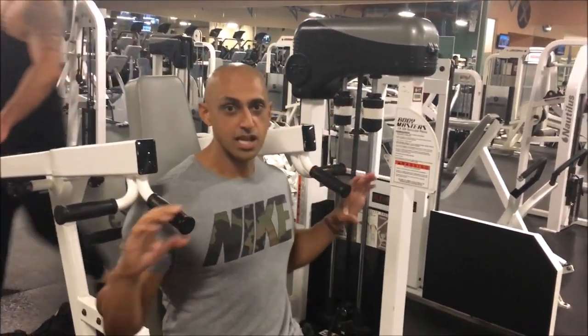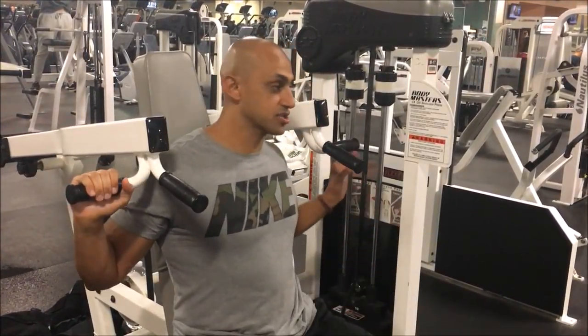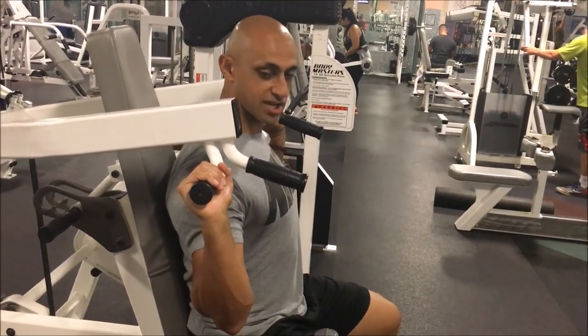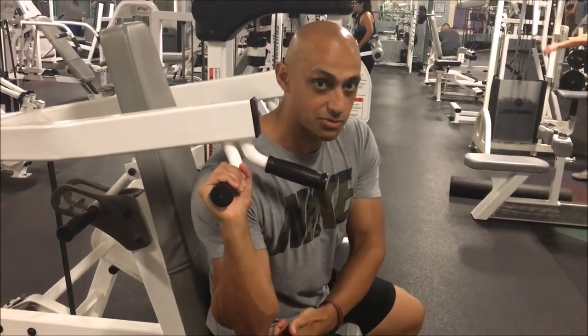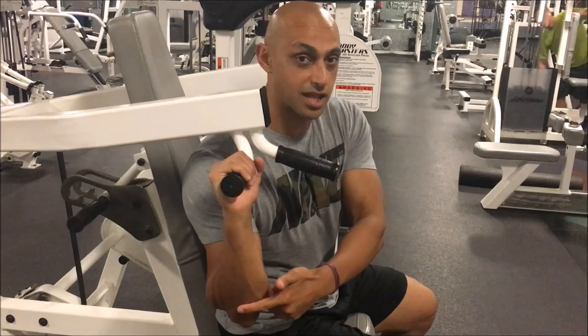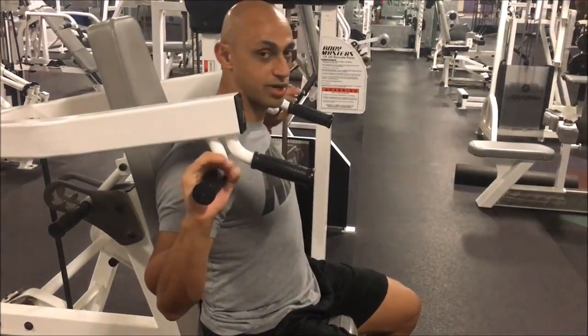You can grip either handle depending on what you want to work. For an overall shoulder routine, you want to grip the outside. When you're doing this, you want to make sure that your elbows are tucked in. From the side you can see I'm touching my elbows slightly. My wrists and my elbows are still in line, and they stay in line through the whole range of motion.